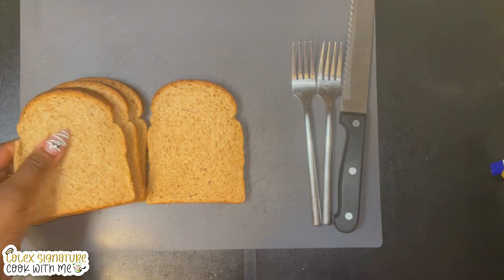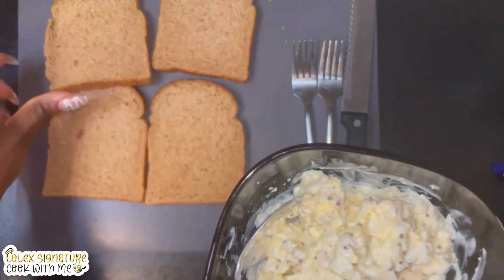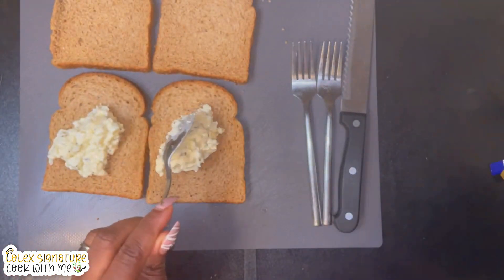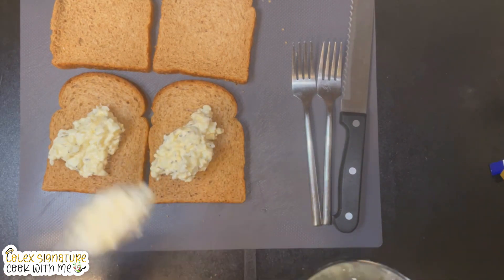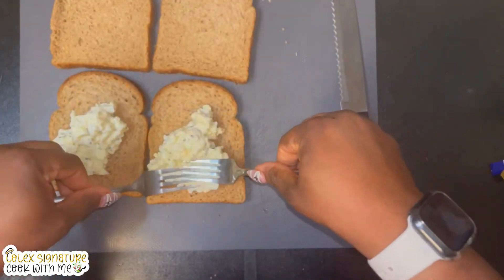I scoop the egg mayonnaise onto two of the bread slices, just like that. Then I grab two forks and spread the egg mayonnaise on the bread beautifully — I find this method very quick and easy.